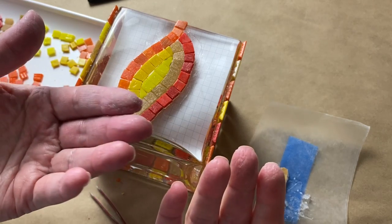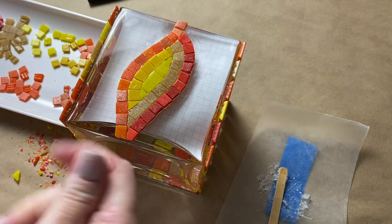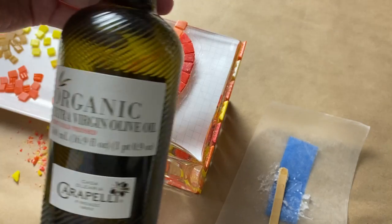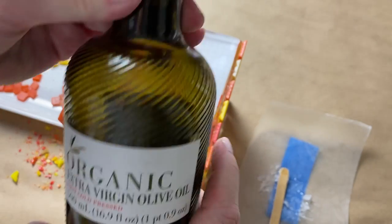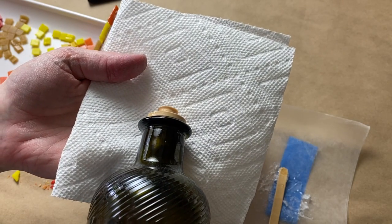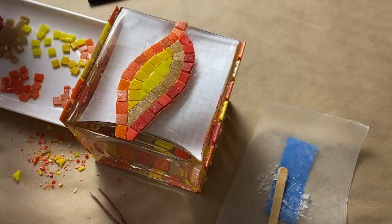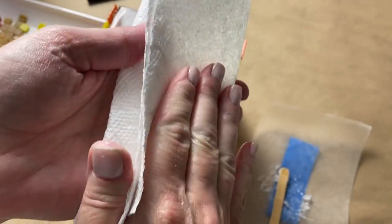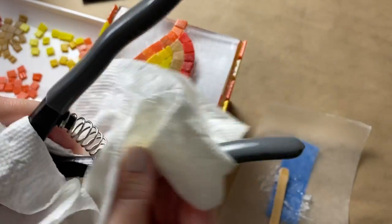By this point your fingers are probably very sticky. I like to put a little olive oil on a paper towel and wipe off my hands, including my fingernails, as well as the handles of whatever tools I'm using — in today's project that's my tweezers and wheeled glass nippers. I don't want any sticky silicone still on them or me. I even make sure to clean under my fingernails, then follow it up by washing with regular soap and water — it usually takes a couple washings to get all the olive oil off.